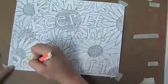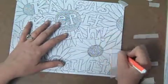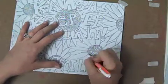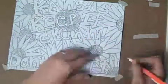Okay, it's your turn now. Get out your drawing and transfer.